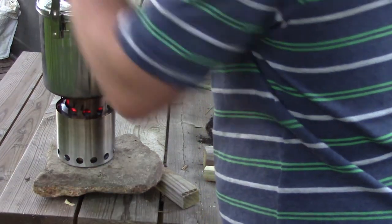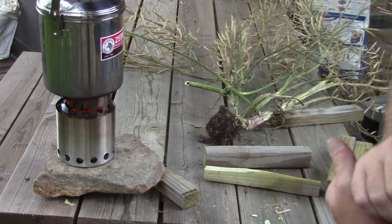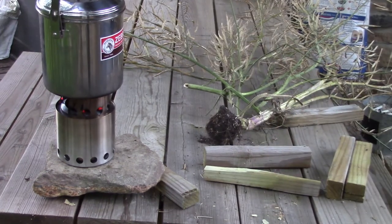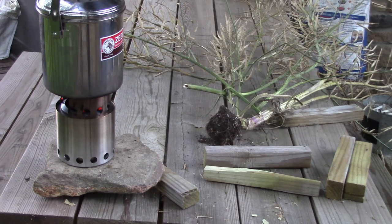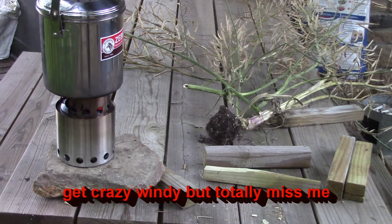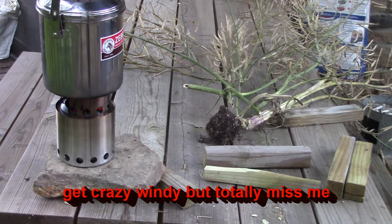Actually nearly that whole solo stove is filled with coals. The storm is actually moving from the southwest to the northeast and it's more on my northwest side. It's starting to get over on the southwest side but more on the northwest side. I've had so many storms come here and just get crazy windy.